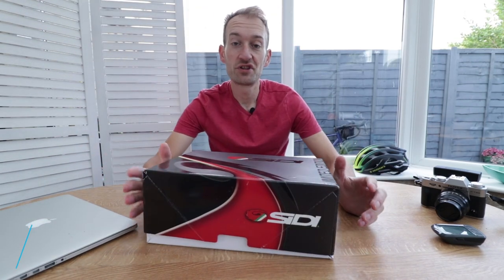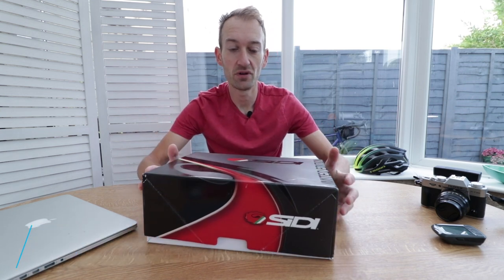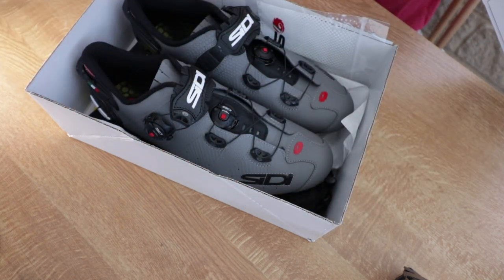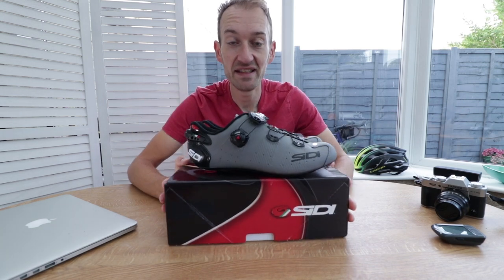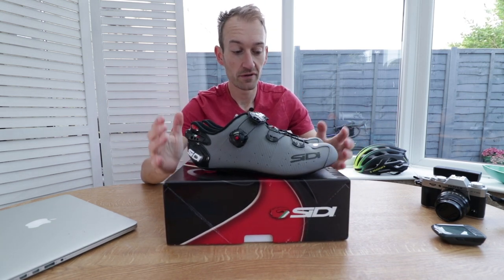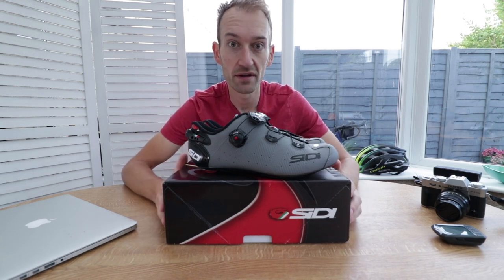Hello, welcome to another edition of Shiny New Products. Today a brand new pair of cycling shoes just arrived on my desk for testing, so let me take you through them and have a closer look. These are the brand new City Wire Two shoe, available now in shops, and right off the bat they cost £330.